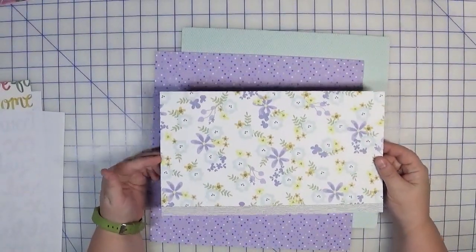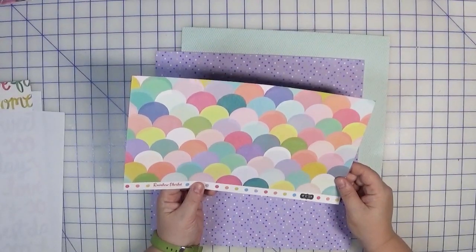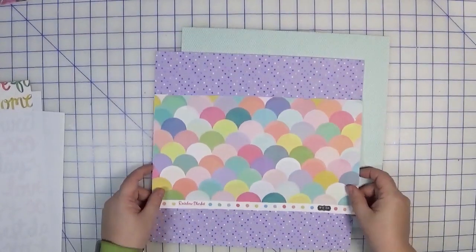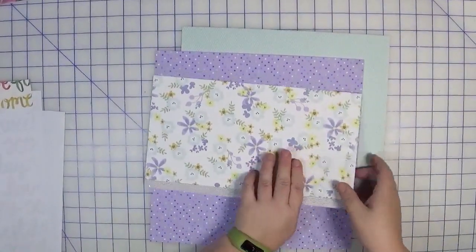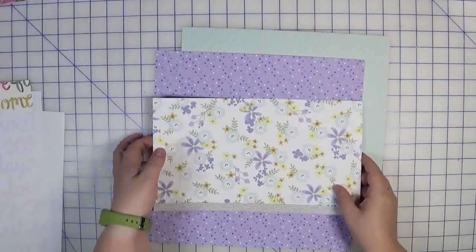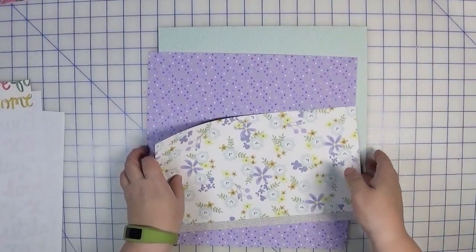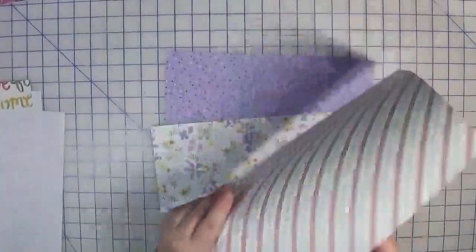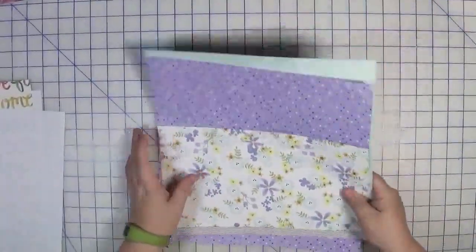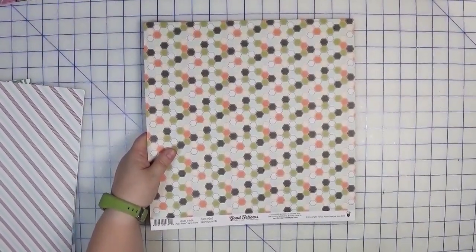I also love this floral — it's called Rainbow Sherbet, designed by Kimberly Hutchison, from the Hip Kit Club. To finish off kit two I threw in this aqua diamond-shape pattern, which I believe is Stampin' Up. So that is kit number two.